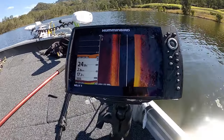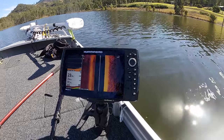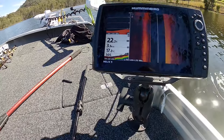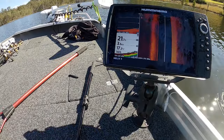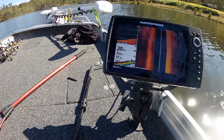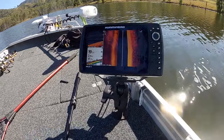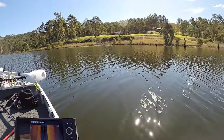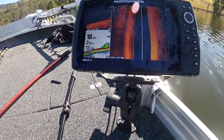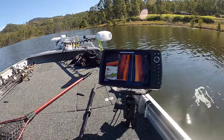We're just doing a bit of a sound around at the moment, finding where that weed edge is. There are some fish hanging right on the bottom — you can see them on the sonar and on the downscan as well, just about where that weed will start. Being a newly flooded dam, as you can see with the timber there, that weed is sitting pretty deep which will make it a bit harder to fish.